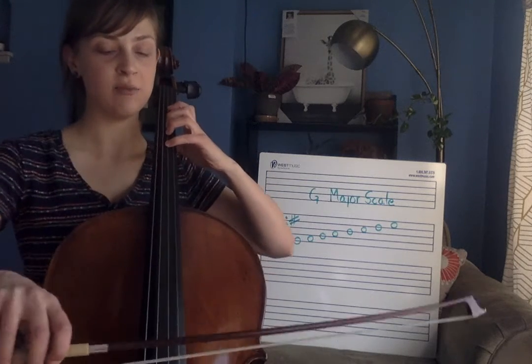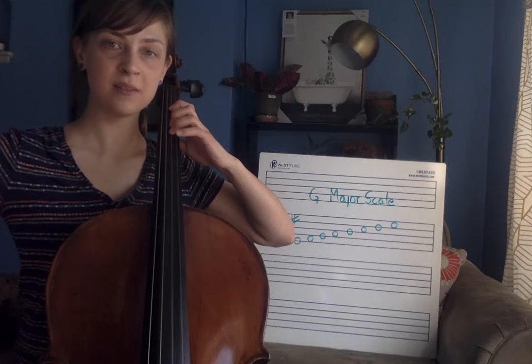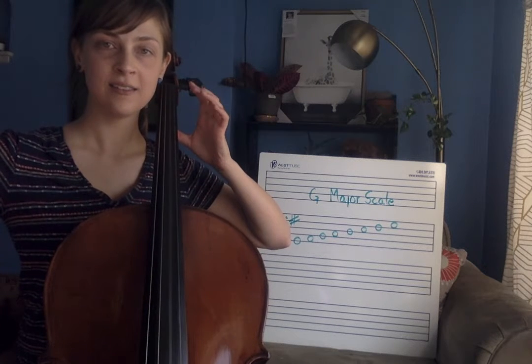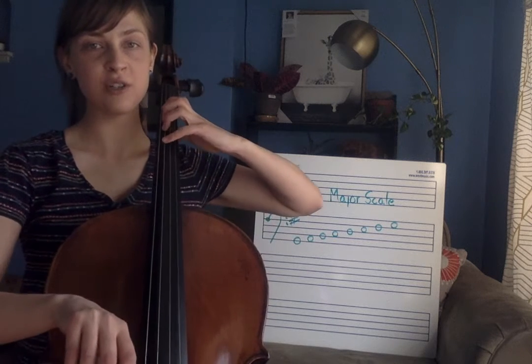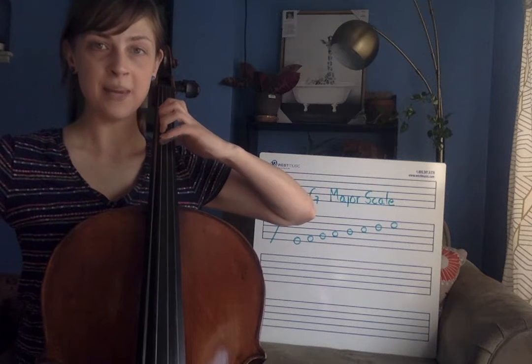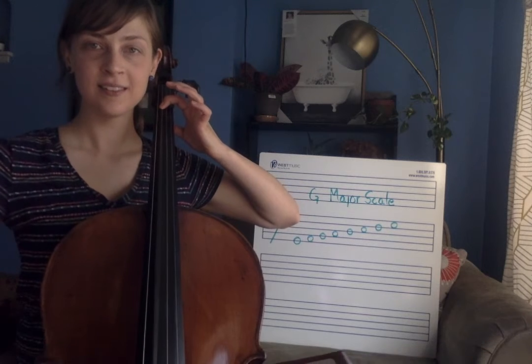So let's repeat it and go back down. G, F sharp, D. All four fingers over to the G string — C, B, A, and G.